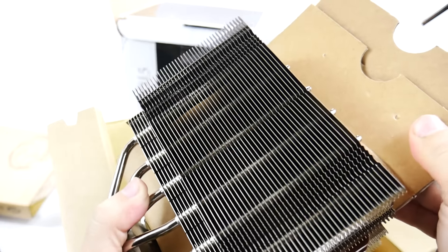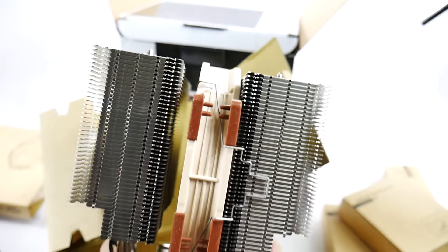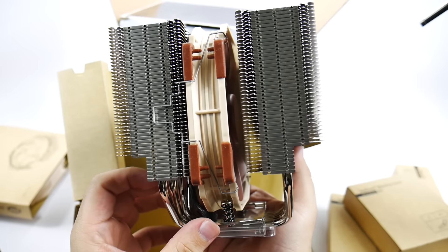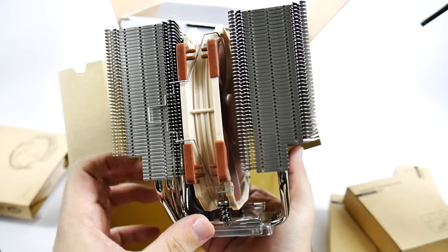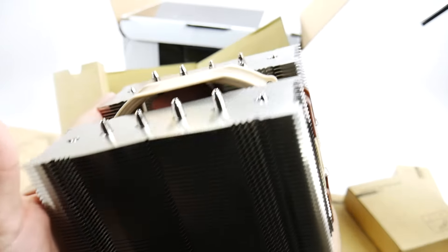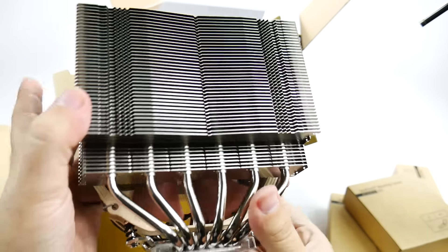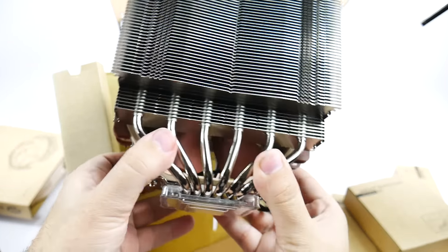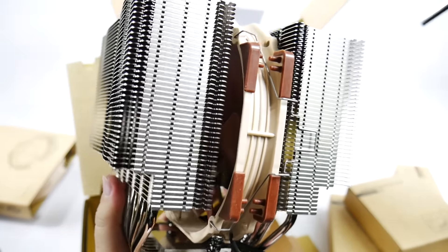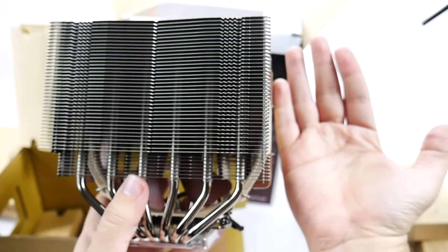This is huge guys, this is crazy big. This is cooling my processor — that is insane. There's another fan attachment you can put on both sides so you can have it really well cooled. Look at this fan attachment. This will keep my processor cool. Do you think it's enough? Do you think I should have got bigger? This is huge, it's bigger than my hand.